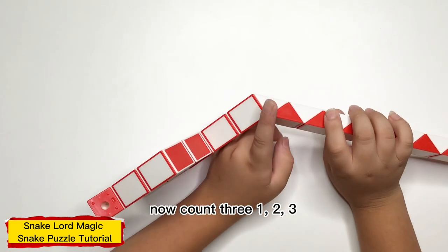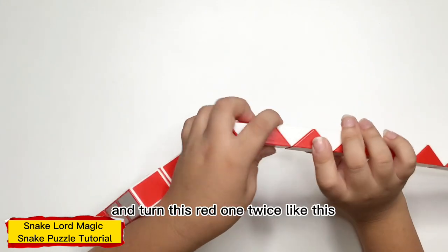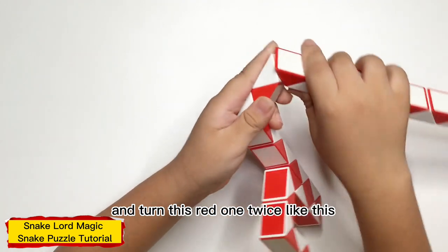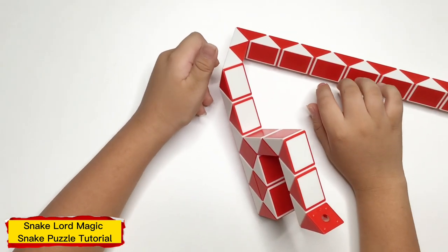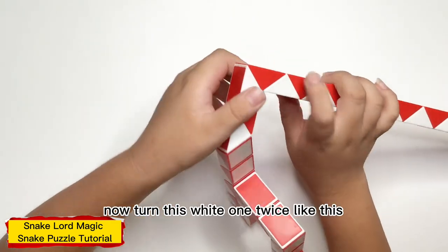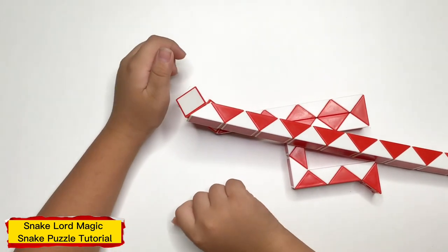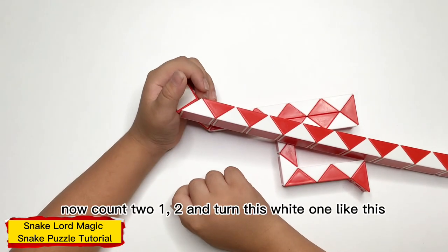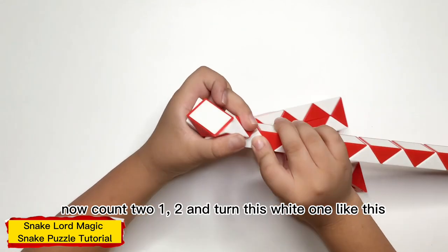Now count 3: 1, 2, 3, and turn this white one twice, like this. Now turn this white one twice, like this. Now count 2: 1, 2, and turn this white one like this.